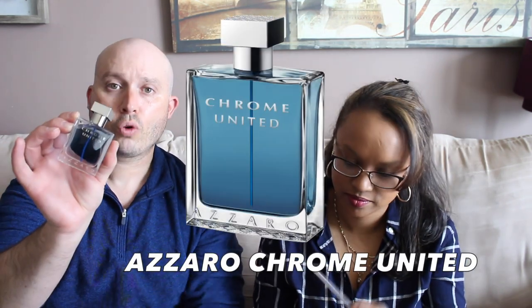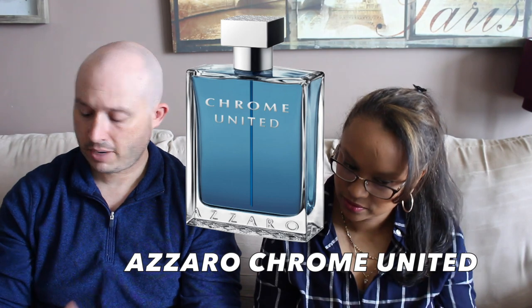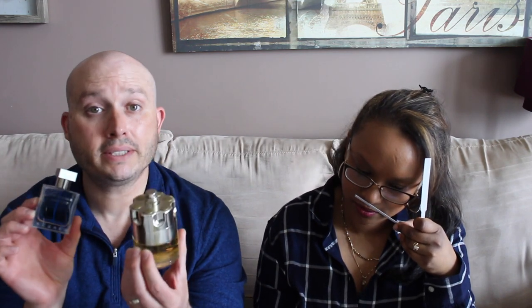We've got three left — let's finish off with Chrome United. Chrome United or Wanted? There's something unique about the Wanted that I like. It goes on.